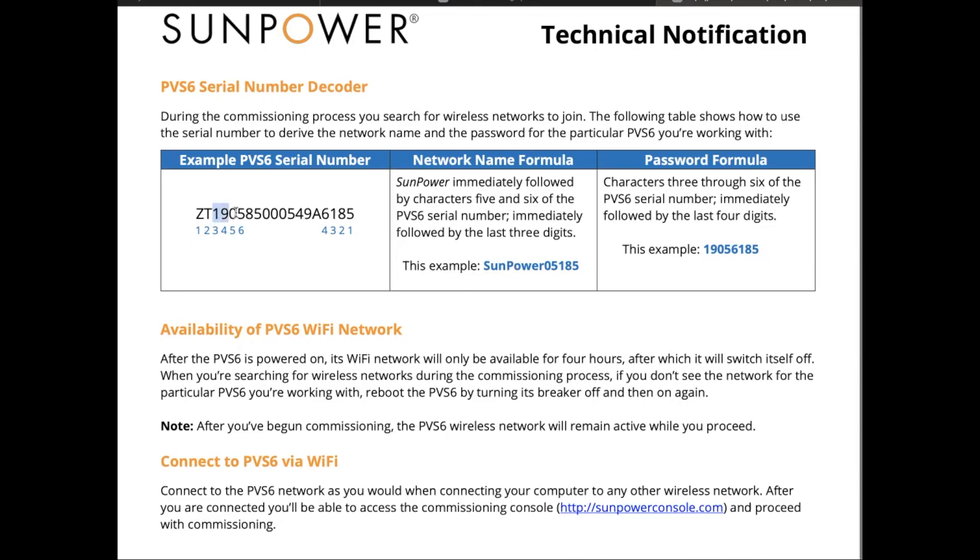Looking at your serial number, you can see the first four numbers and the last four numbers. The Wi-Fi network name uses 'SunPower' followed by characters at digits five and six — so '05' — and then the last three digits, so '185'. This was the serial number for my box, so whenever I go to join a Wi-Fi network, I would see 'SunPower05185' and know that's mine and not my neighbor's.